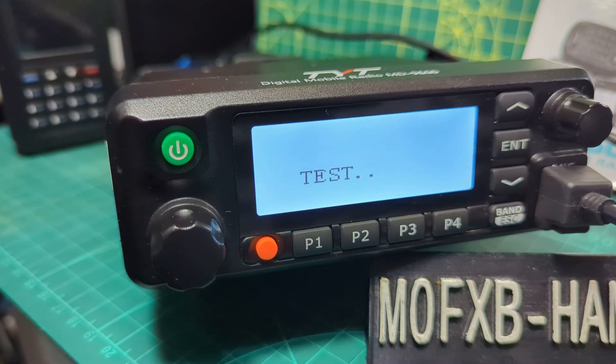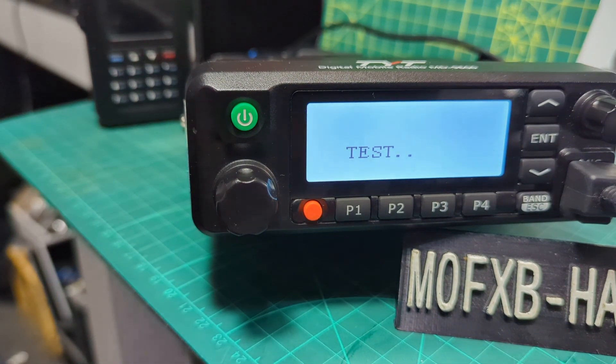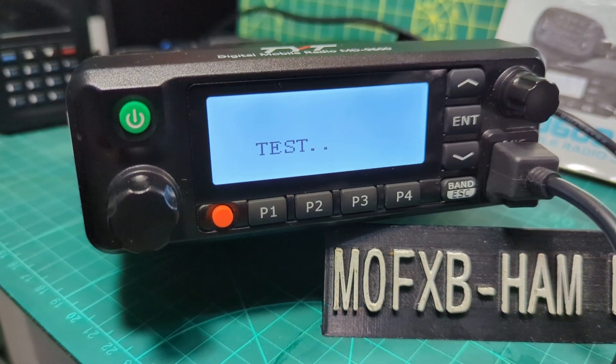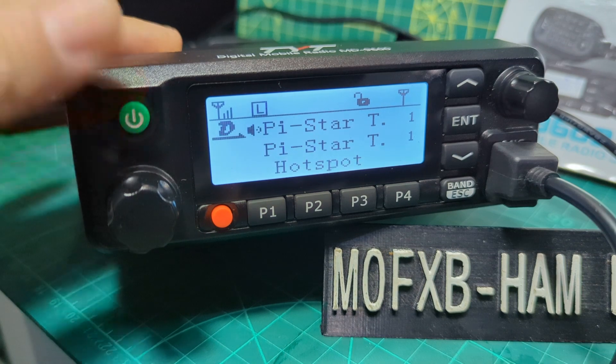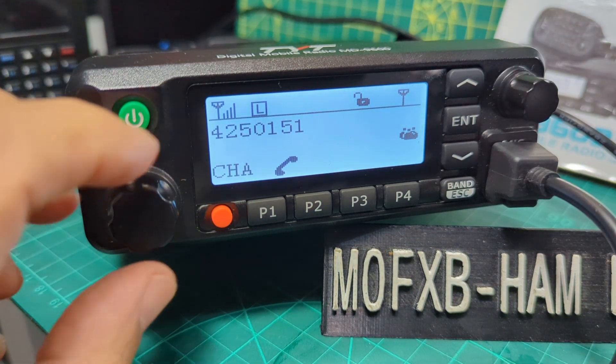There you are — it now says 'test.' I powered it off for a sound check, but actually I didn't even need to power it off, just press the button.